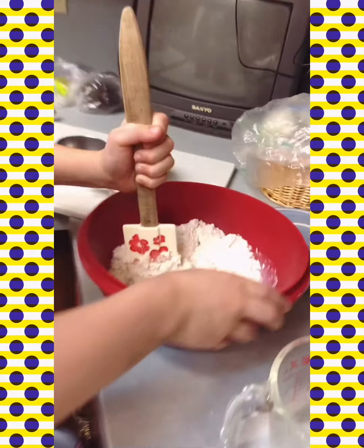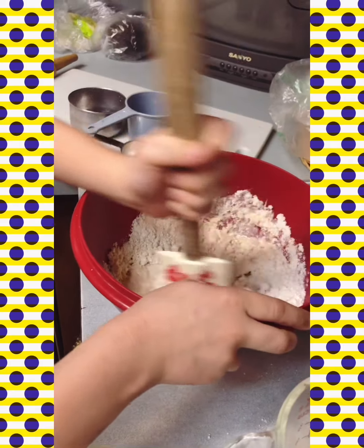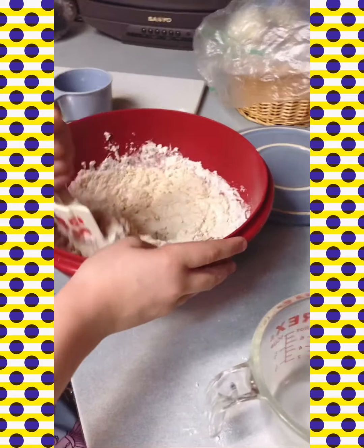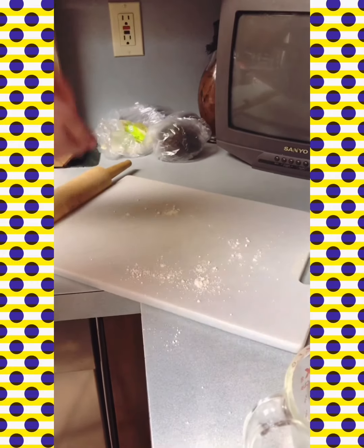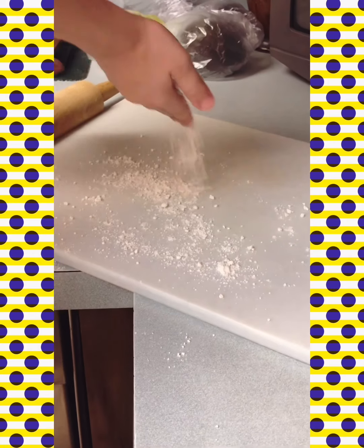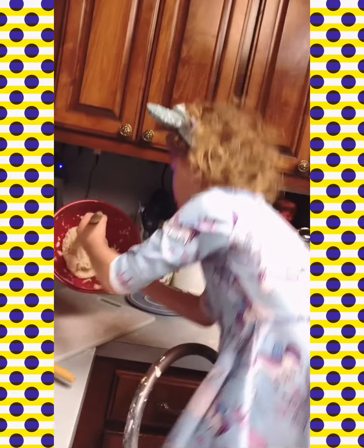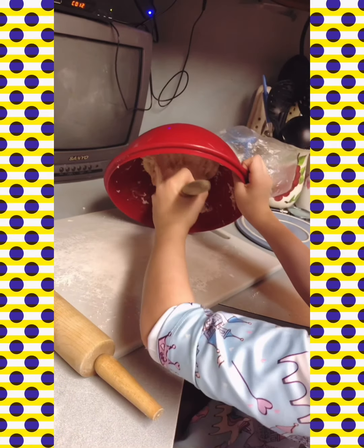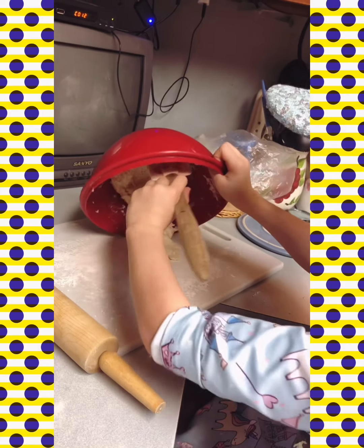Now let's mix. Mix it on our pan so our dough will not stick and we can put it on. Now we're going to lay our dough on our table and roll it out.